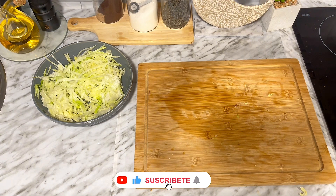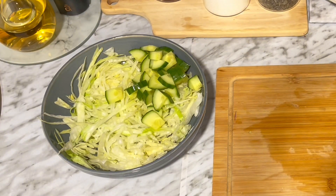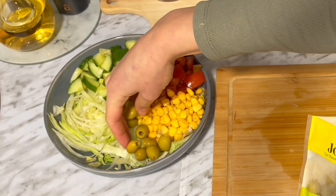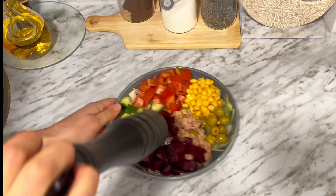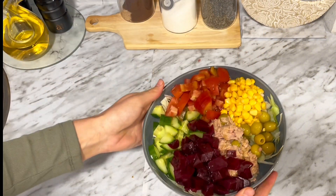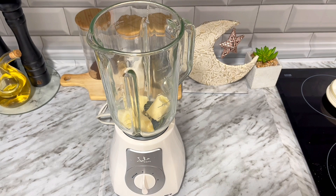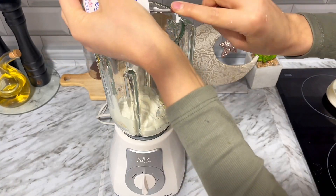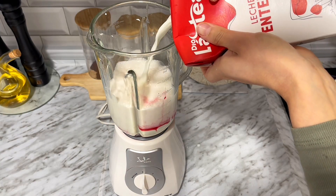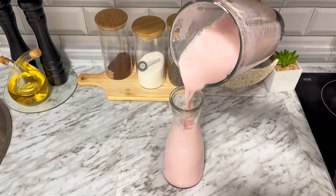Por aquí voy a comenzar a hacer una ensalada muy básica. Corto unos trocitos de lechuga muy fina, le añado un poco de pepino troceado, un poquito de tomate cortado pequeño, maíz, unas pocas aceitunas verdes, más o menos una lata de atún y por último unos trozos de remolacha cocida. Directamente le pongo la sal, el vinagre y el aceite. Con 4 tonterías queda una ensalada súper rica. Para el batido voy a utilizar un plátano, dos yogures griegos azucarados y unos 100-150 mililitros de sirope de granada. Vamos a hacer una especie de raiby muy exprés: ponemos un litro de leche o litro y medio si te gusta más líquido, batimos, lo pasamos a una botella de cristal y guardamos en la nevera para que se quede bien frío.